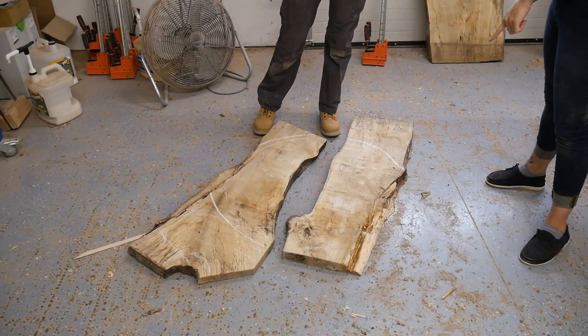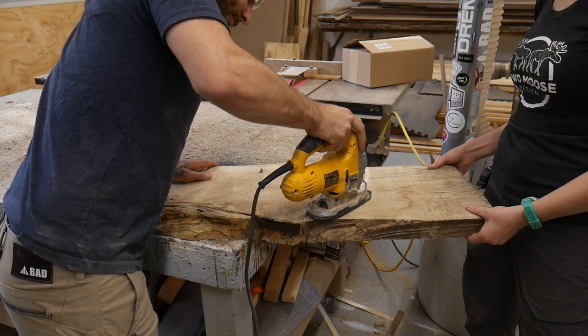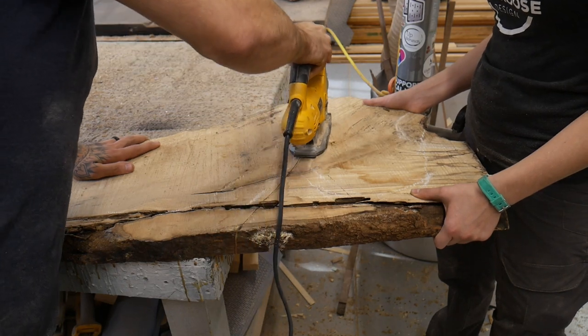After talking about it for a while and coming up with a design with lights, we just broke the slabs down into smaller chunks so I could get a better idea of how twisted and warped the pieces actually were. Jigsaw to the rescue, just to break them down into more manageable chunks.